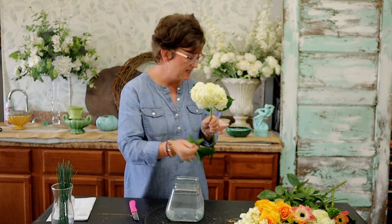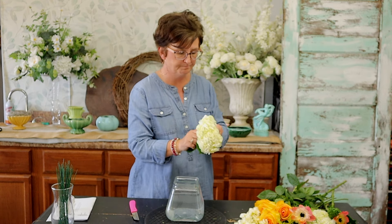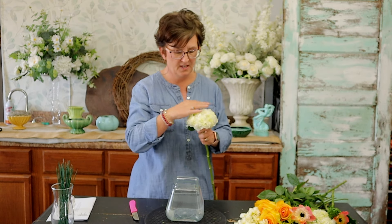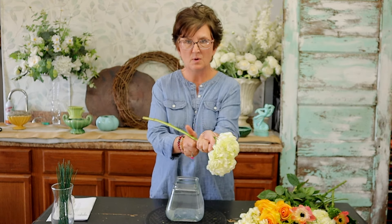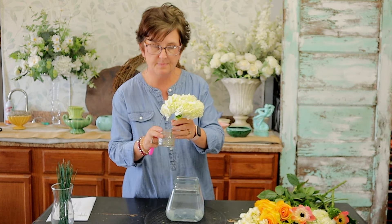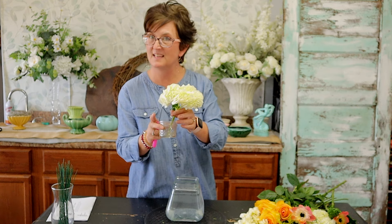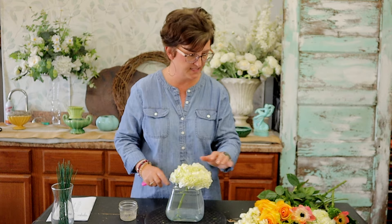I'm going to pull the foliage off my flower and fluff it up a little bit. Taking my floral knife, I'm going to cut that hydrangea stem at an angle and dip it in Quick Dip. Quick Dip is a hydrating solution that helps to keep that flower hydrated, and then I'm going to tuck it right on the lip of this vase.